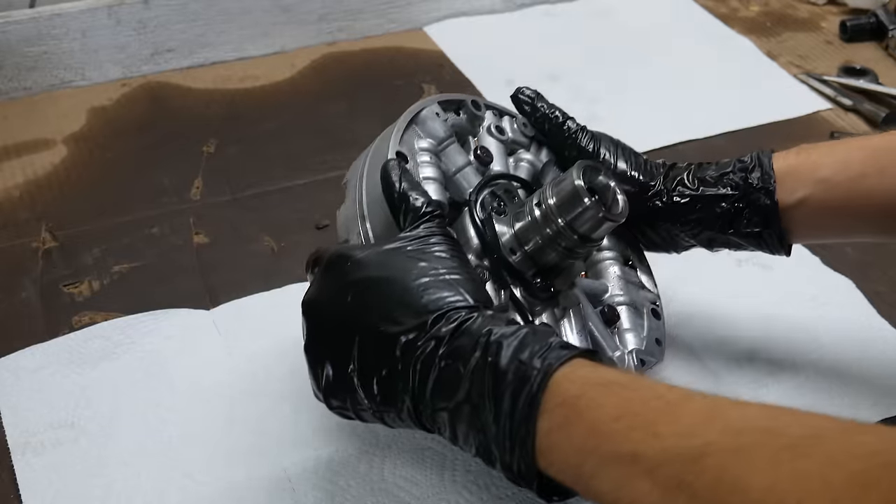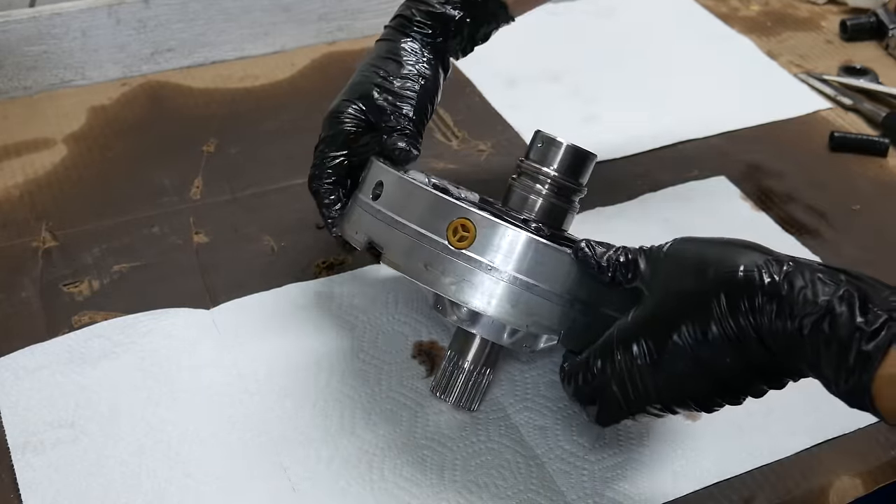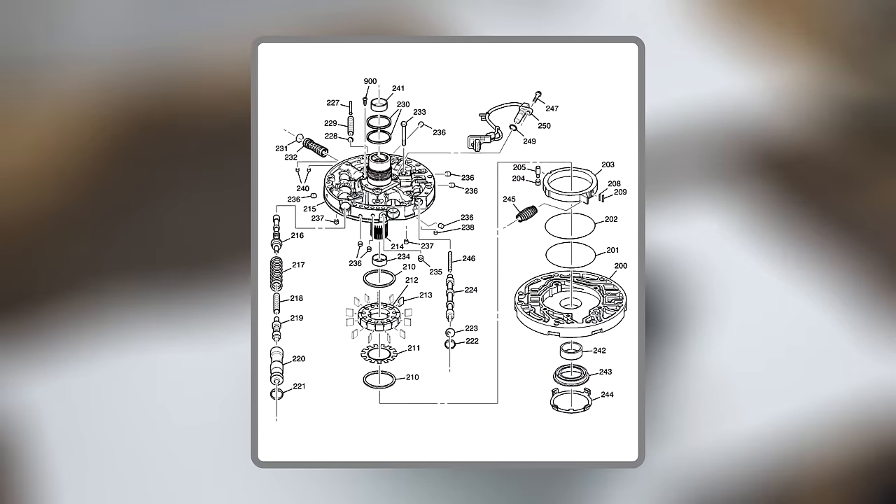Now we'll start taking apart one of the major assemblies within the transmission - the oil pump. There aren't too many pieces inside one of these oil pumps, but the tolerances have to be very precise, so we'll have to open it up and look for any abnormal wear.